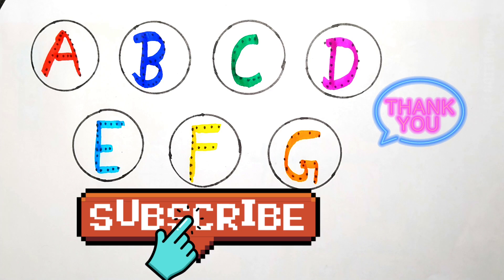Thank you, children. Like this video and subscribe to my channel. Okay, bye bye. Bye, thank you.